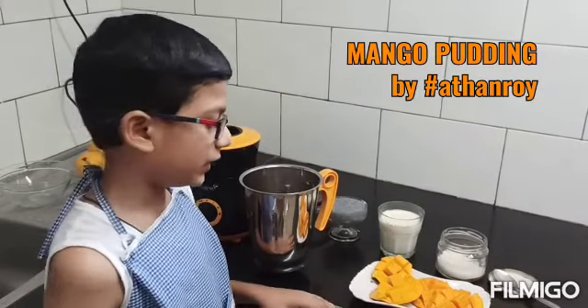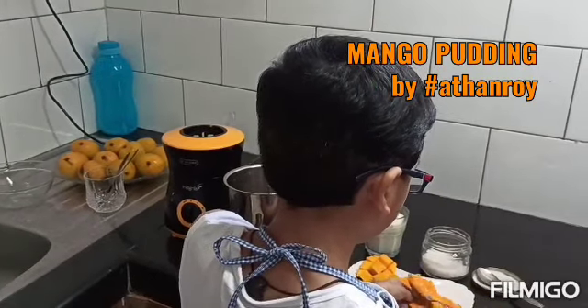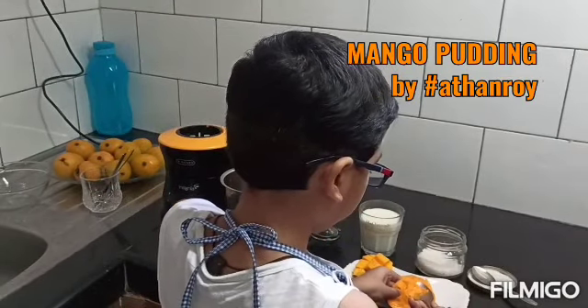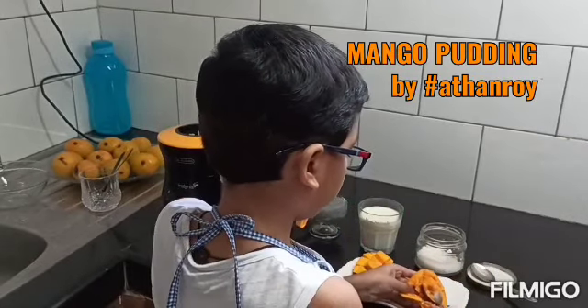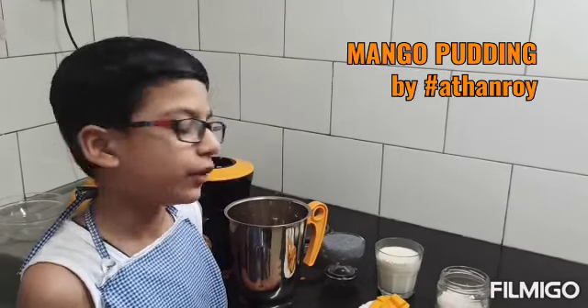Let's scoop up the mango and put it in the blender. Add two teaspoons of sugar to the mango.